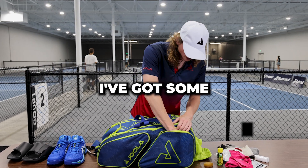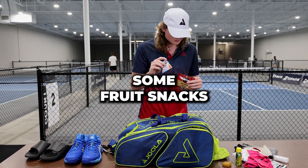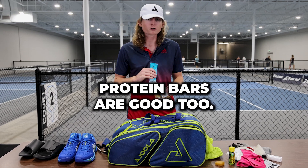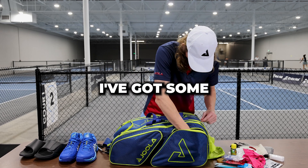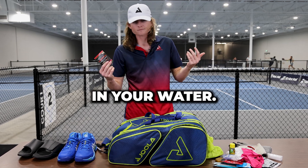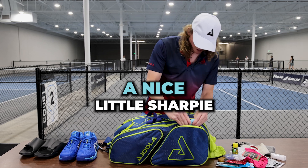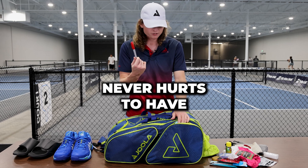I've got some snacks: trail mix, beef jerky, some fruit snacks, and a protein bar. Always nice to have some snacks — I really like the trail mix, that's probably my favorite. Protein bars are good too. Always nice to have a few extra calories waiting in your bag. I've got some electrolytes — always great to have, just throw those in your water. And I've got a nice little Sharpie, just in case you need to write your initials on your balls. Always nice to write your initials, never hurts to have a spare Sharpie.